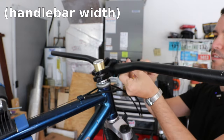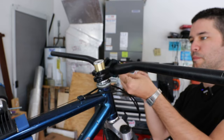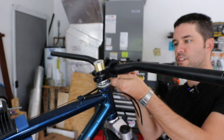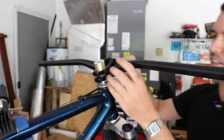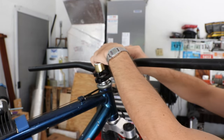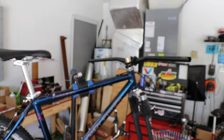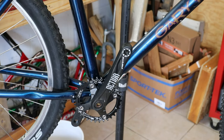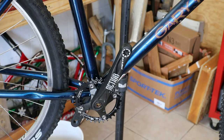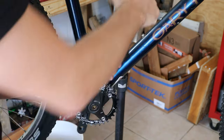Obviously I can cut these handlebars down if I want, if they end up being too wide — which they really might be. They look kind of huge. I'm getting kind of excited because it's looking like maybe I can get this thing rideable today. Those bars look ridiculous. The bike is coming together pretty good, so let's throw these cheapo $14 pedals on. Looks pretty nice.